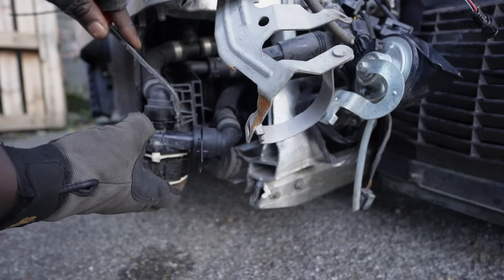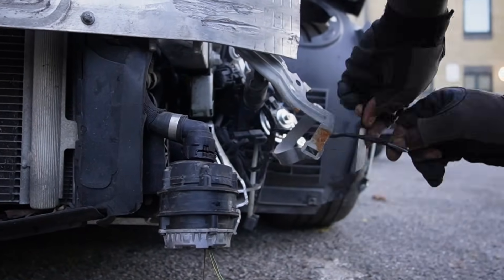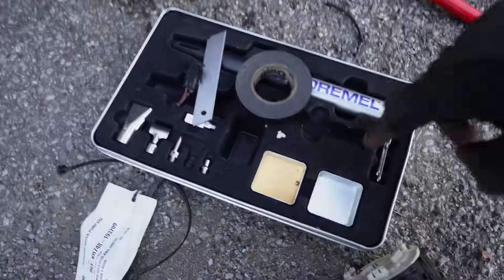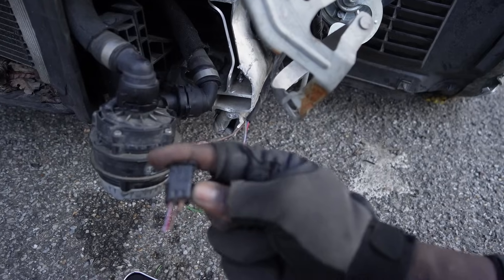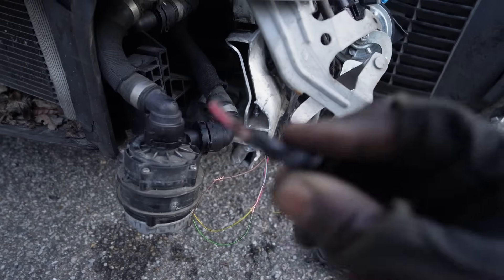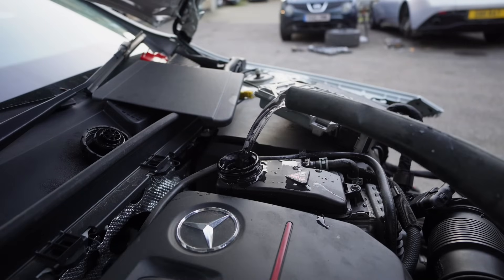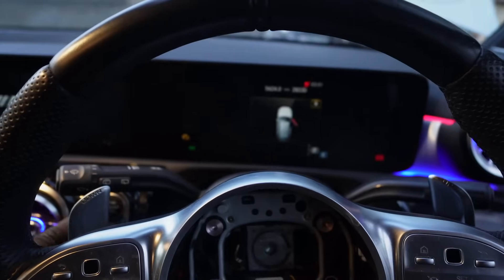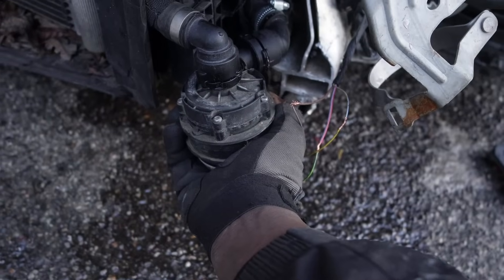Replacing this pump is dead easy — all you have to do is pop the clips out, remove the hoses, then follow the same steps in reverse with the new pump. New pump is in place. I've joined up the wires but I'm not going to solder them yet. I want to fill it up with water, start the car, and hear it running first. I've matched the colours and position of the colours from the original loom. It should work, but I like to do a test before soldering everything, taping it up and making it look all pretty. I can feel the vibration — I can feel the pump spinning, so that should be a good sign.